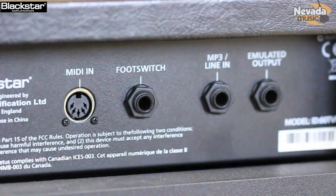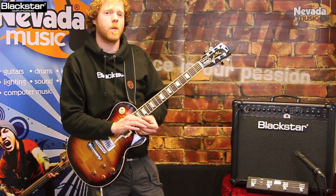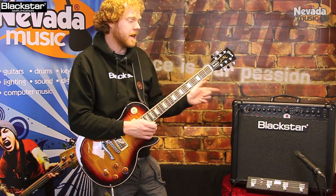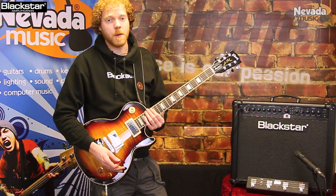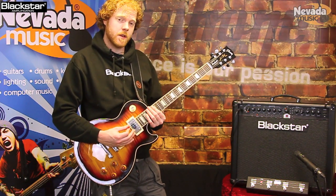It will work very well at volume. Traditionally, digital amps when you turn them up don't work too well in a band environment. This is different - this works extremely well in that environment. It's very loud and projects its sound very well. So let's give you some tones.